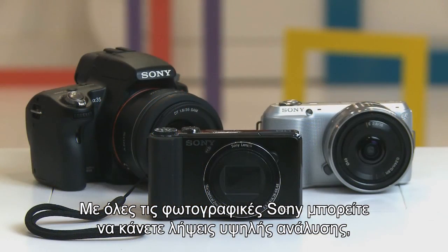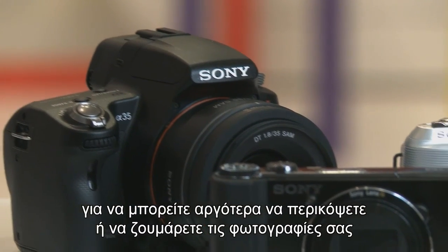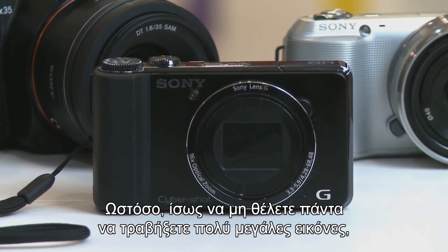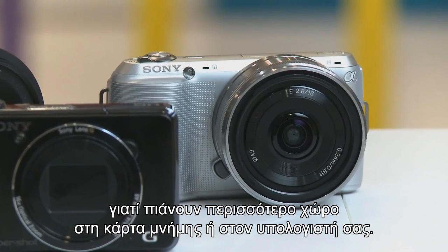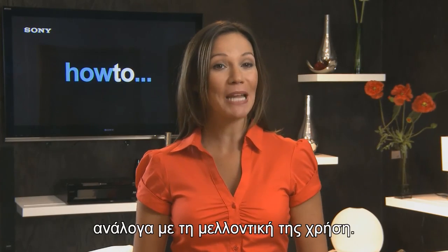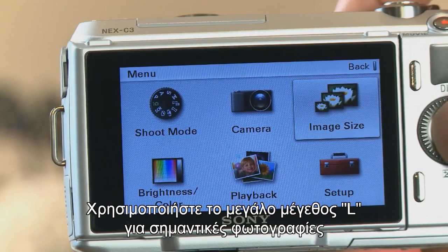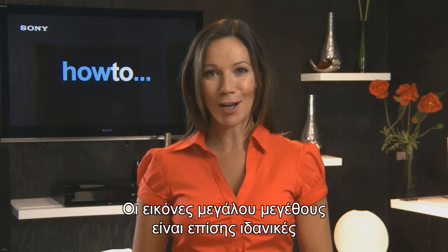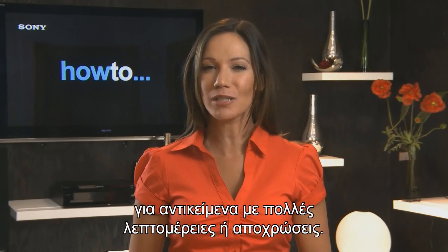All Sony cameras will give you the option to record high resolution images, which will allow you to crop and zoom your photos at a later date with minimal loss of detail. However, you may not always want to capture very large images, because they take up more space on your memory card and PC hard drive. So it's best to match image size to what you're planning to do with the picture. Use your camera's L or large setting when you want to capture important images that you may want to print off at large sizes. Large images are also great for capturing subjects with lots of fine detail or subtle tones.